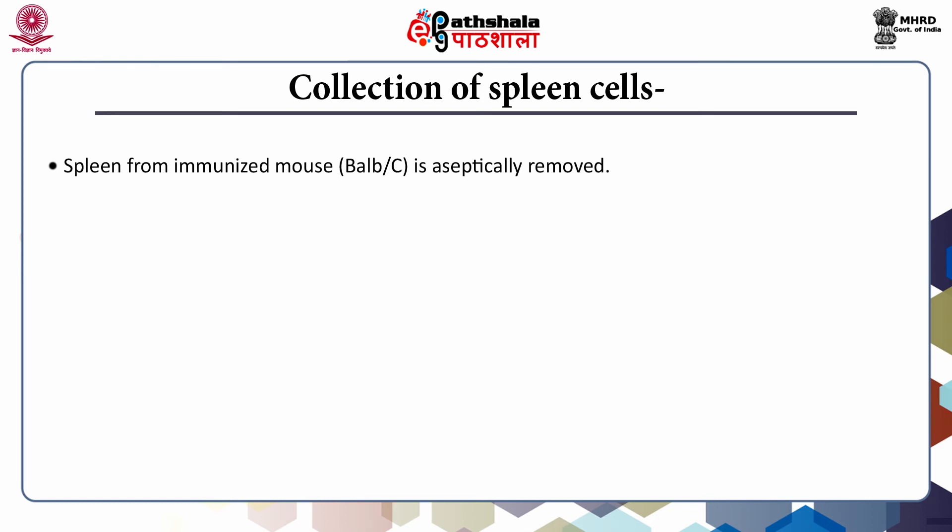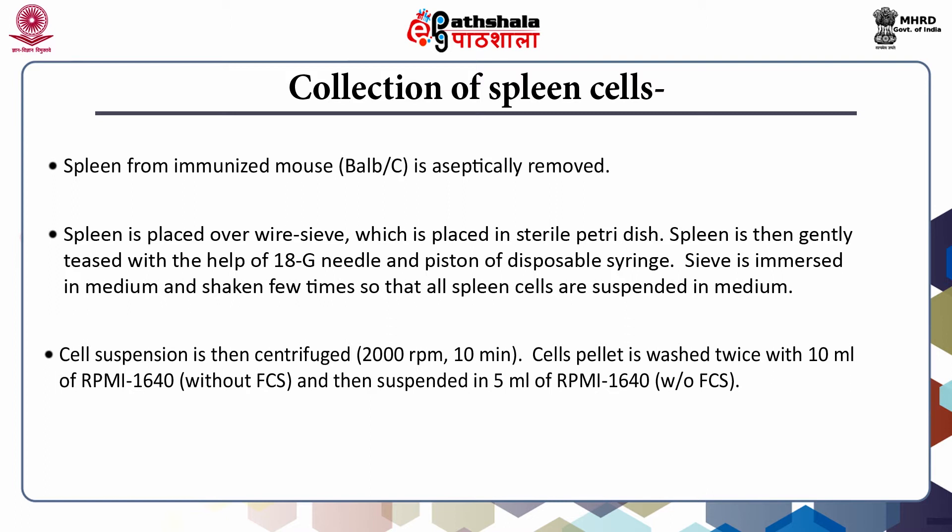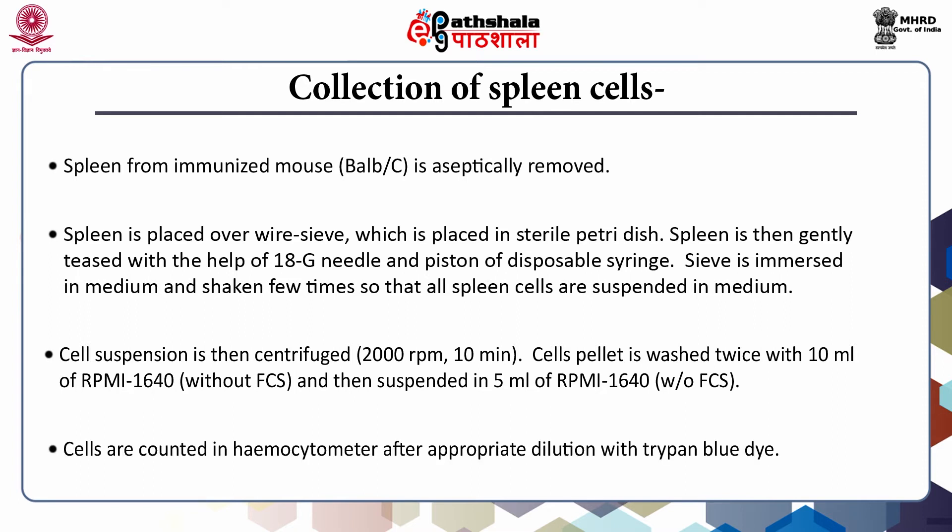The spleen from the immunized mouse is aseptically removed and washed two times quickly with RPMI 1640. Subsequent handling is done in laminar flow. The spleen is placed over a wire sieve in a sterile petri dish and gently teased with an 18G needle and the piston of a disposable syringe. The sieve is immersed in medium and shaken so that all spleen cells are suspended. Cell clumps are allowed to settle and removed, and the cell suspension is then centrifuged. The cell pellet is washed twice with RPMI medium without fetal calf serum, then resuspended. Cell number is counted using a hemocytometer after appropriate dilution and staining with trypan blue dye.